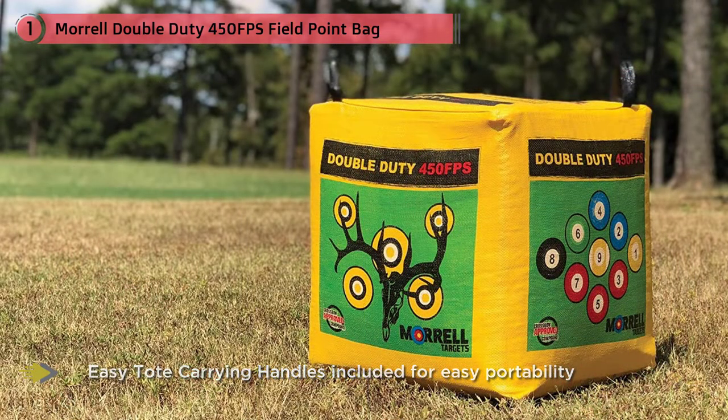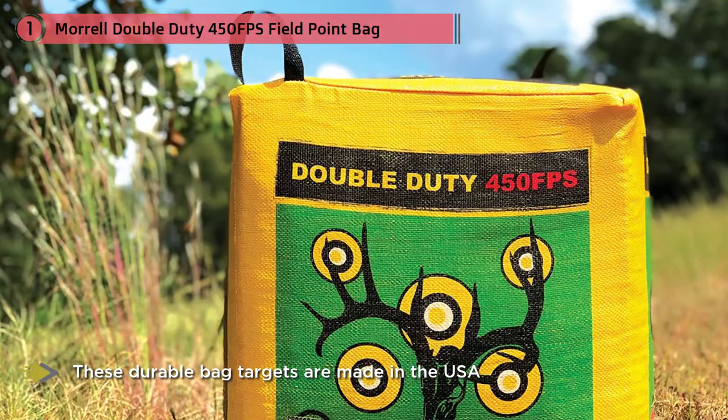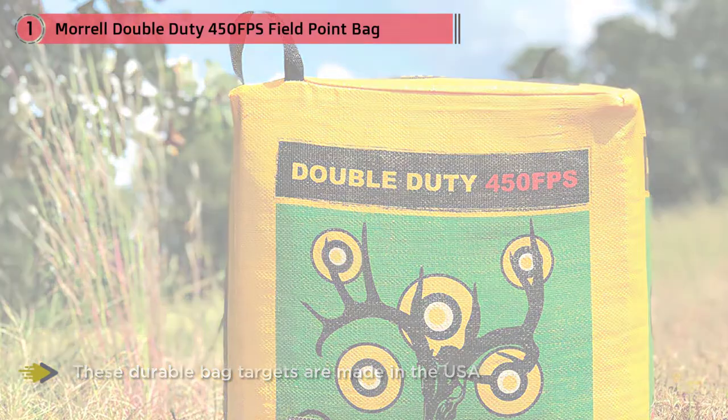The side with six bullseyes enables you to check your arrow groupings so you can learn precision shooting. The nine-ball game on one side allows you to practice how well you can shoot from any side or angle.